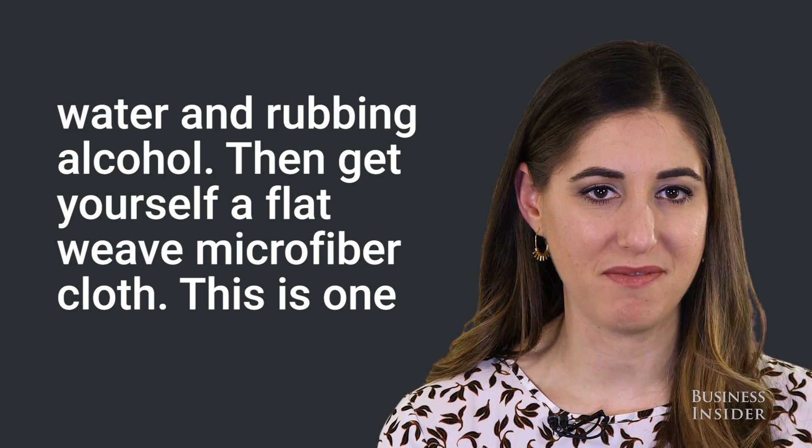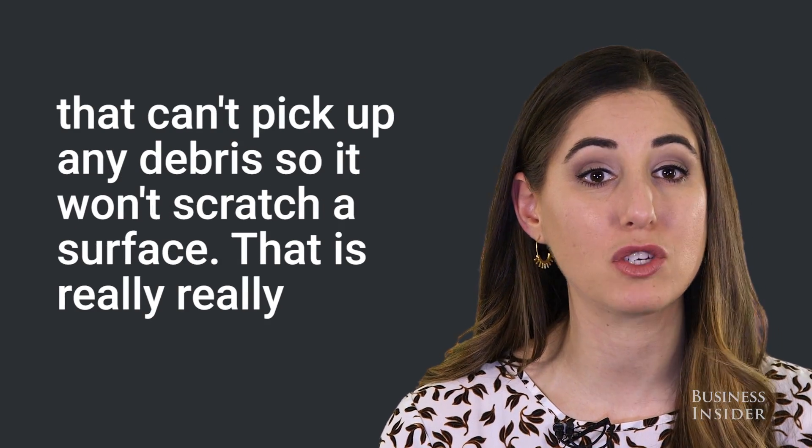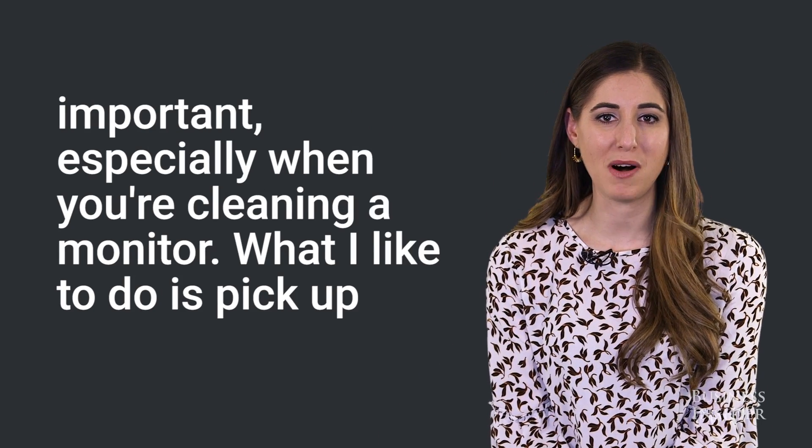Then get yourself a flat weave microfiber cloth. This is one that can't pick up any debris, so it won't scratch a surface. That is really, really important, especially when you're cleaning a monitor.